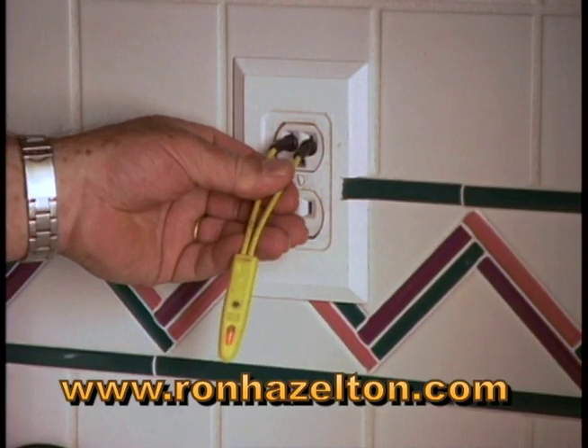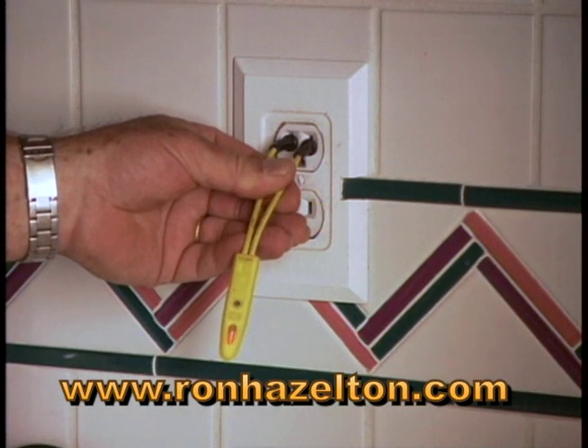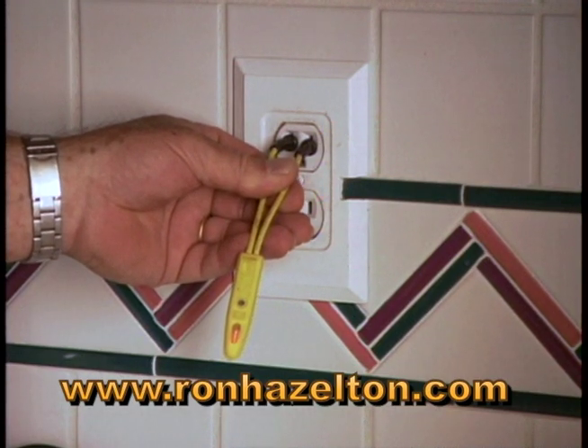This handy pigtail style tester can be carried in your pocket, and it can test 110 or 220 circuits.